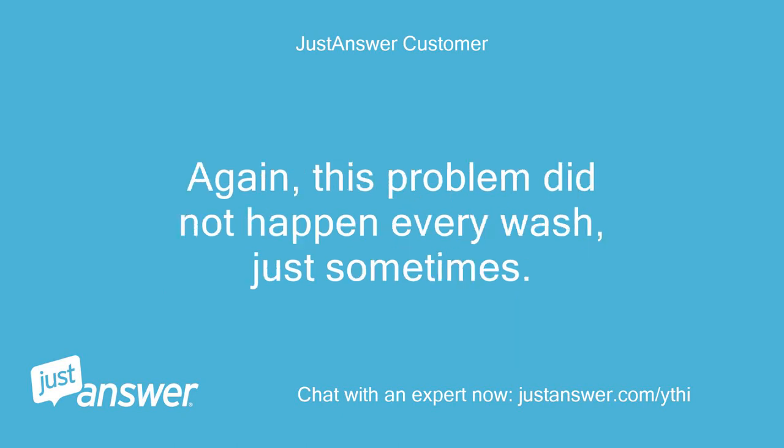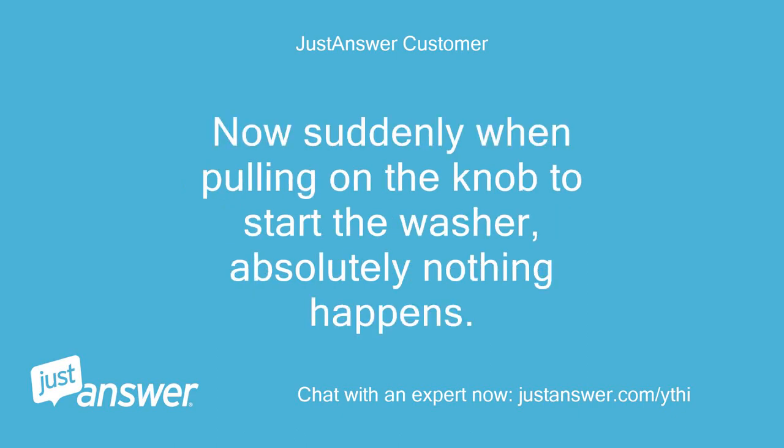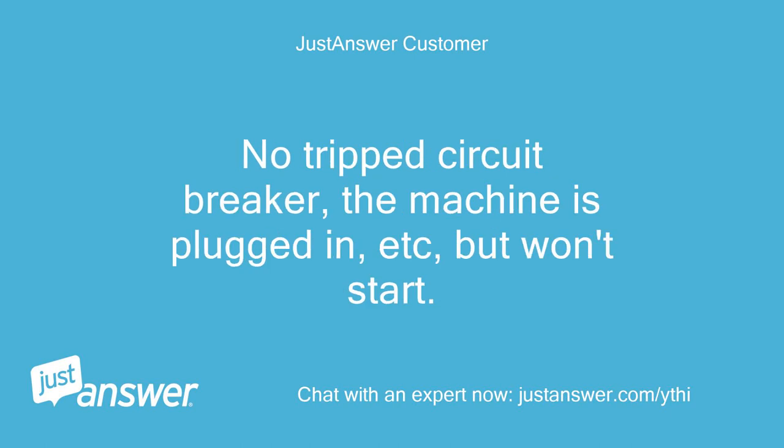Again, this problem did not happen every wash, just sometimes. Now suddenly when pulling on the knob to start the washer, absolutely nothing happens — no tripped circuit breaker, the machine is plugged in, but it won't start.